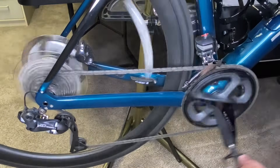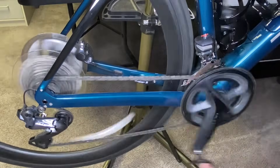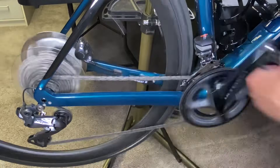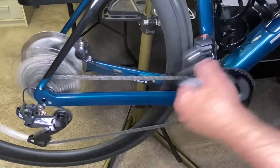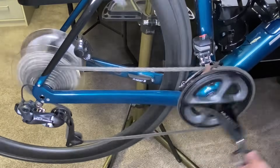We're on the big chain ring — I'm going to move to the small chain ring, and you'll notice in the back it jumped two gears to compensate. Now I'm going to move from the small chain ring to the large chain ring, and in the back it compensates by moving the chain up two gears.